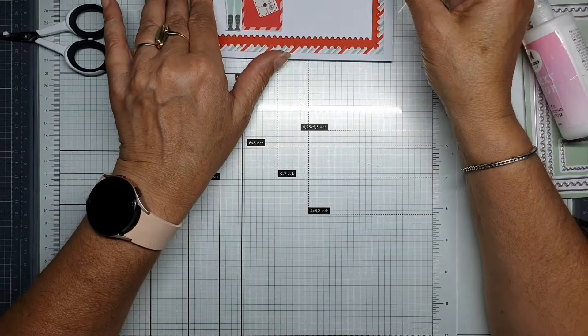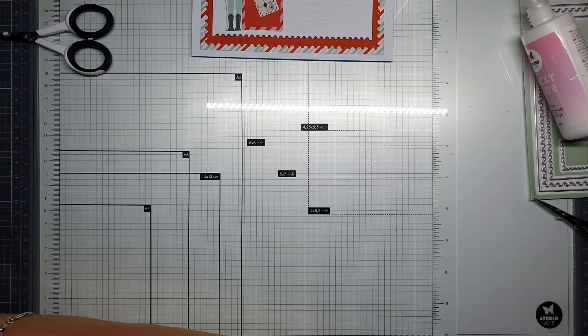First I'm going to make a very quickly and small card — this card shape is very nice for it.